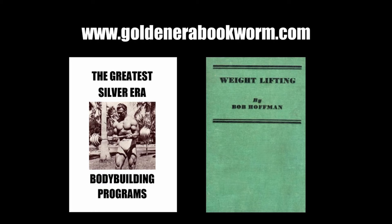If you're interested in learning more about the many successful silver era methods, please head to my website www.goldenerabookworm.com, where you will find ebooks such as The Greatest Silver Era Programs, which explains the technique and program for the 20-rep squat program, the 20-rep rebounding deadlift program, and the 20-rep rebounding clean program. Another great title is Weightlifting by Bob Hoffman, which explains the many exercises that John Grimek used to develop his herculean strength and physique.